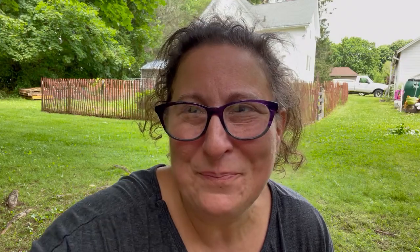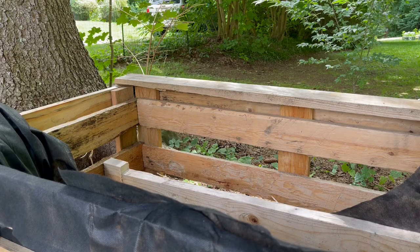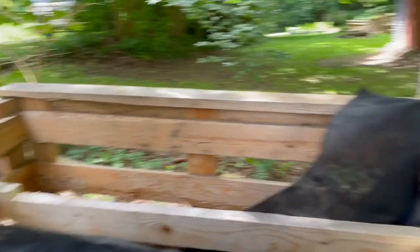So Bill came over with the reciprocating saw and he's going to take out that beam in the middle — it's in the way. Do you want to try? Sure. Okay.